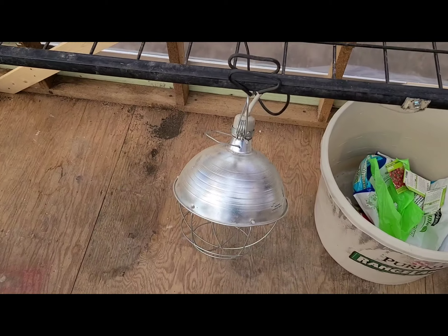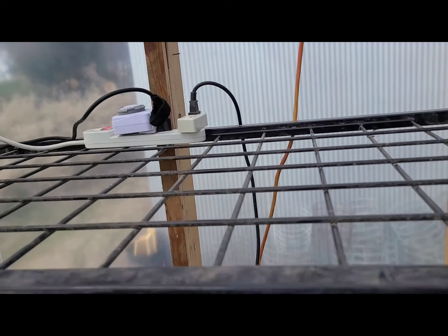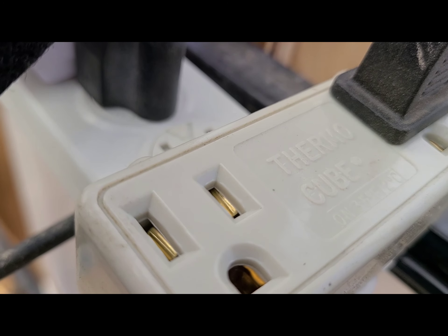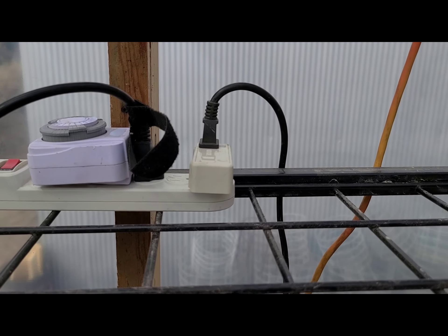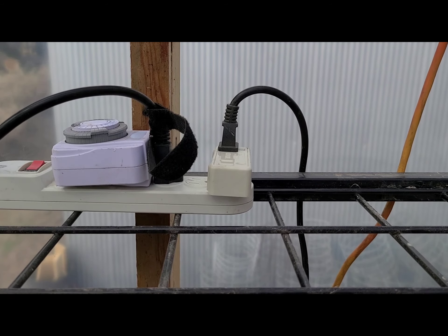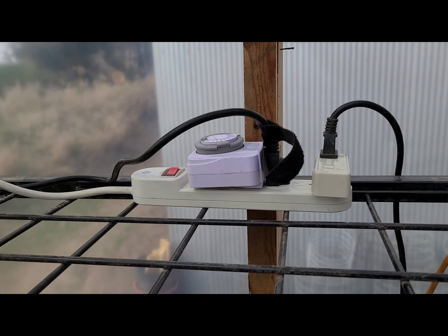We got one heat lamp in here and it's on a thermo cube. It's called a thermo cube — pretty neat little item. You can plug it into any outlet; it comes on at 35 degrees and shuts off at 45 degrees, so it's all automatic. Costs about 14 bucks — you can find it on Amazon but our local store had it.